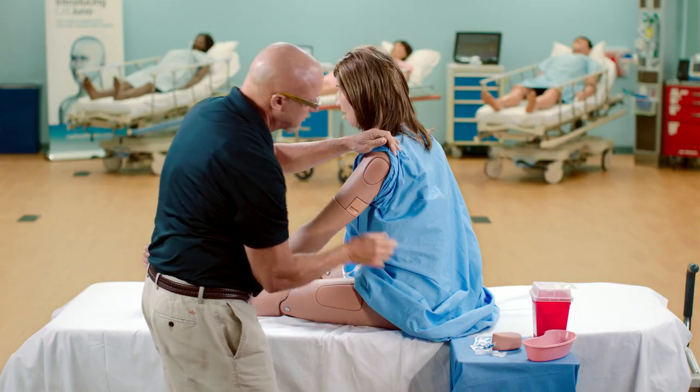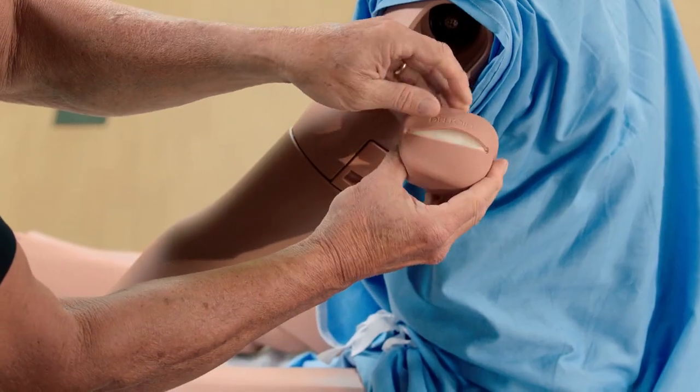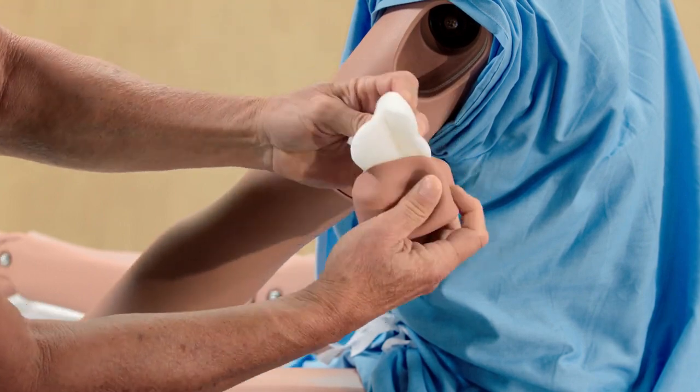After the simulation, remove the IM pad from the injection site. Remove the sponge from inside the IM pad and squeeze all the fluid from the sponge and let it air dry.